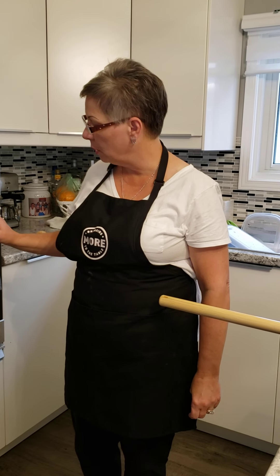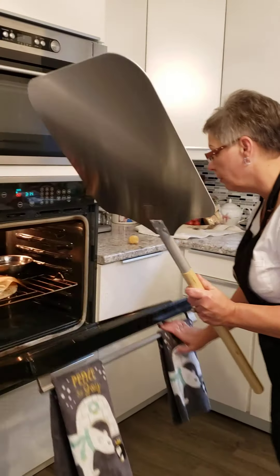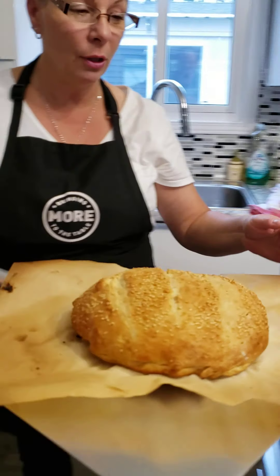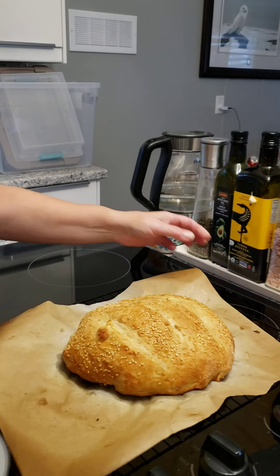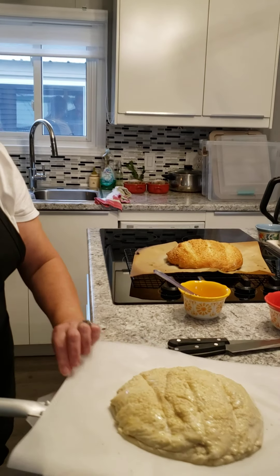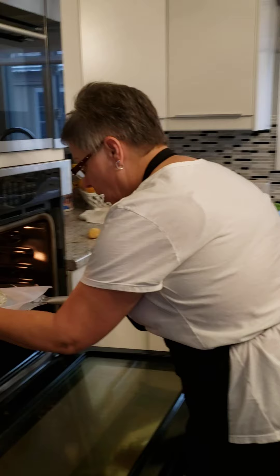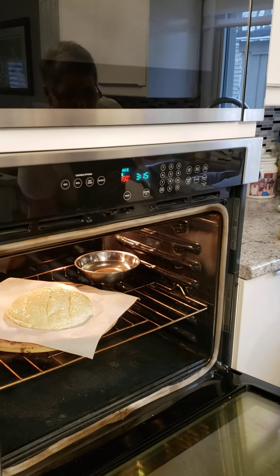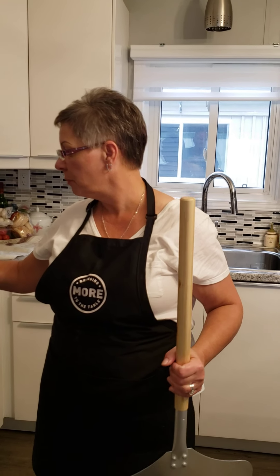My bread has been in for 27 minutes and I'm going to take it out now because it's looking done. I'm going to use my paddle to get it out of the oven. It looks amazingly beautiful — nice and brown. You can see how nicely it's risen and it looks like a beautiful bakery loaf made at home with no sugar. I'm just going to stick my other loaf in now; that one needs to bake for 27 to 30 minutes. Once the first one cools a little bit, we'll come back and cut it to show you how it looks on the inside.